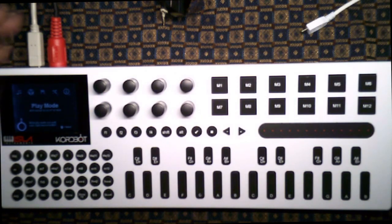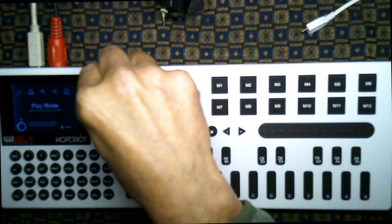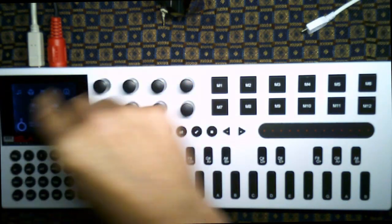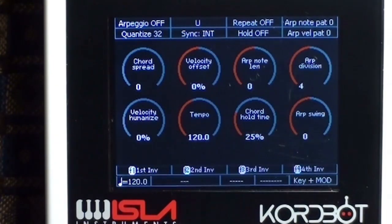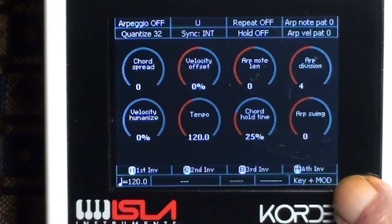So the first thing you want to do is plug it into your computer, wait for it to boot up to this screen, make sure you've got either a MIDI device connected or an application that responds to USB MIDI, and then you're ready to go. The main screen you'll be using is the play mode screen — highlight the double note icon and press the encoder. This is the screen that controls all the play modes.